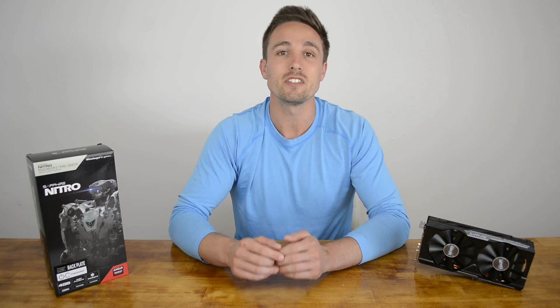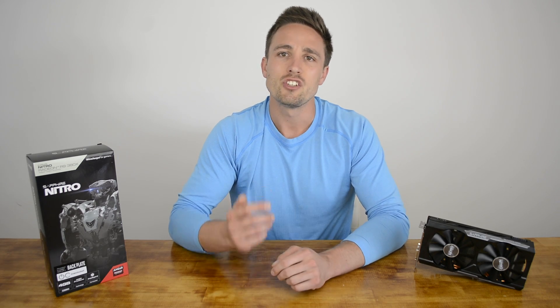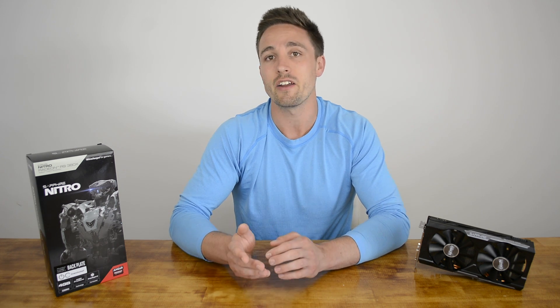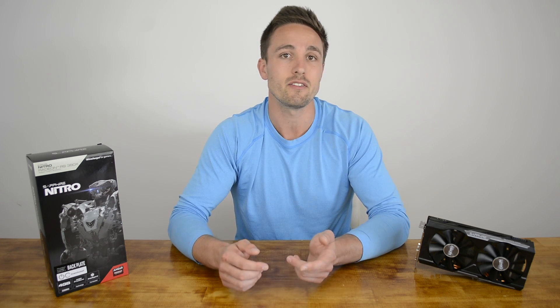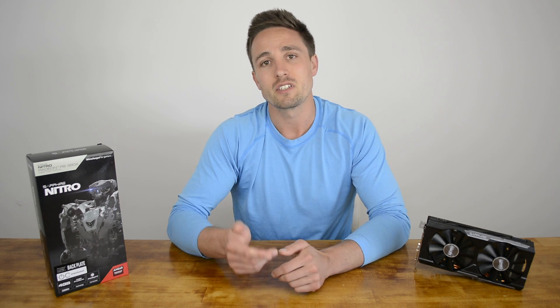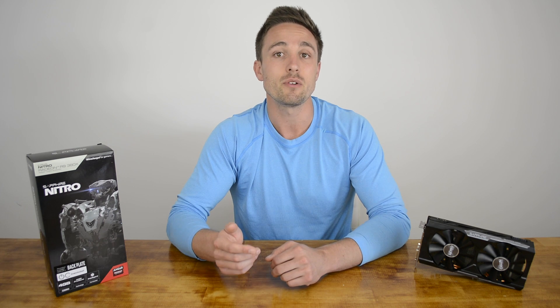If you're currently shopping around for a new graphics card for less than $300, your options are pretty limited. Assuming you can't afford or simply don't wish to spend $300 on an R9 390 or GTX 970, then you're limited to $200 options in the R9 380 or GTX 960. That $100 price gap is pretty big and normally we expect to see a $250 option — for example, last generation's R9 280 or GTX 760.